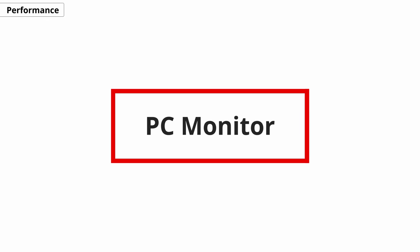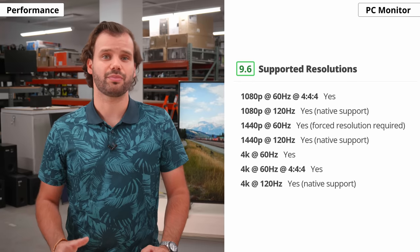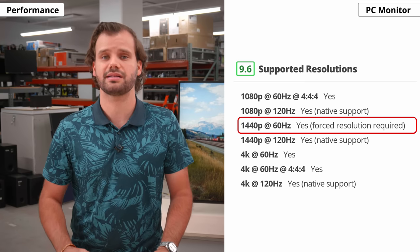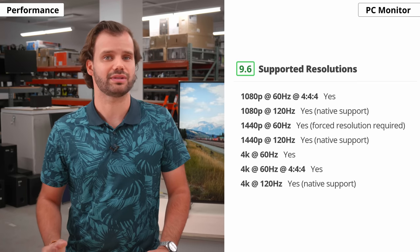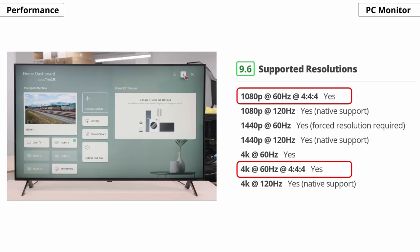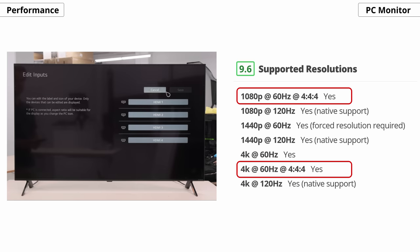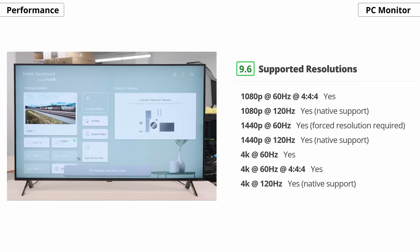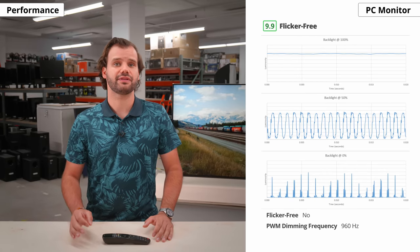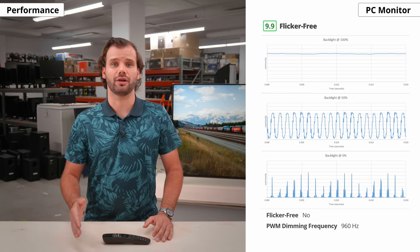Our last usage category is PC monitor. The Nano 90 supports all common resolutions including 1440p, but it can only do 1440p at 120Hz natively — you need to force a custom resolution at 60Hz. It can display proper Chroma 444 for better text clarity if you set the input as PC. You should also know that the Nano 90 uses a BGR subpixel layout, which doesn't affect picture quality but may cause text fringing in applications coded for an RGB layout. The Nano 90 is flicker-free if you set the brightness to max, using PWM at lower brightness levels, though the flickering is so high that most people shouldn't notice it.